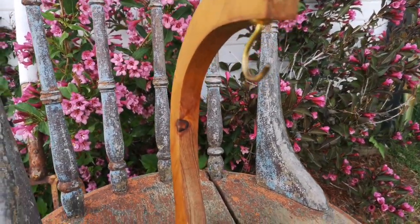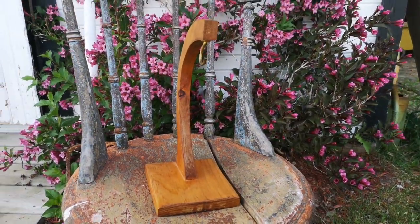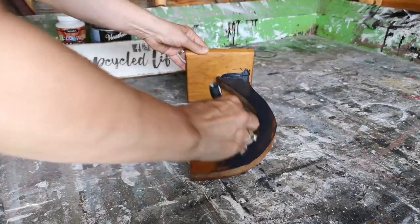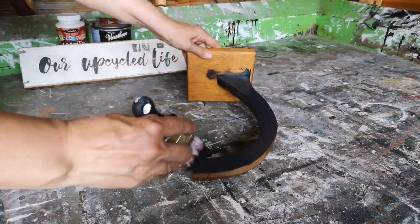This is the banana hanger that I picked up at the thrift store. It actually looks like it might have been handmade and it was $2.99. I'm going to put two coats of my homemade black chalk paint on it — just put one coat on, let it dry thoroughly, and then put the second coat on.